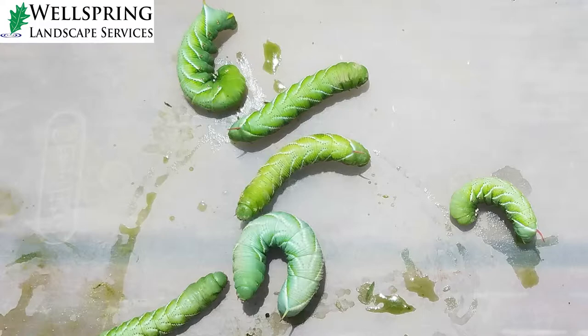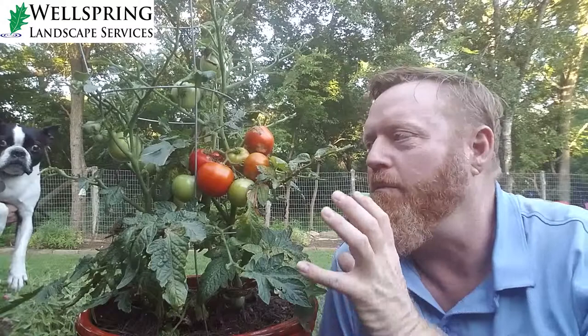They have a big horn on them and they're very ornery looking, and they will just absolutely decimate your plants like this overnight.